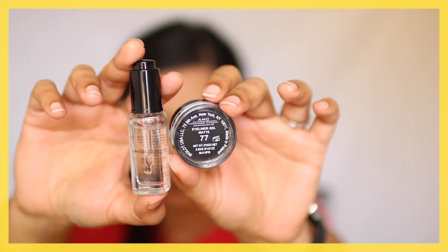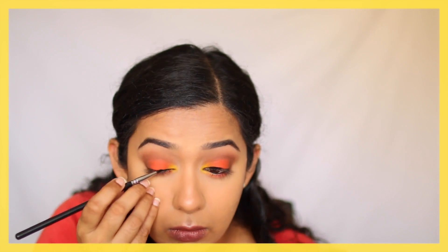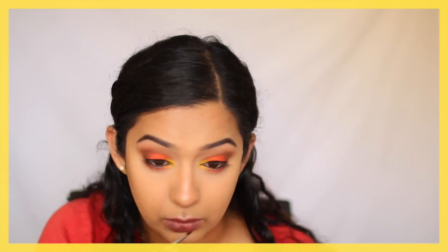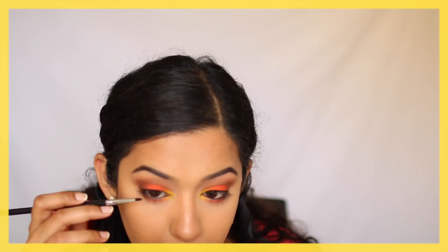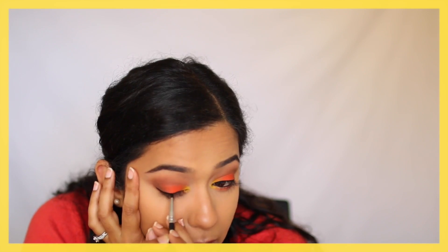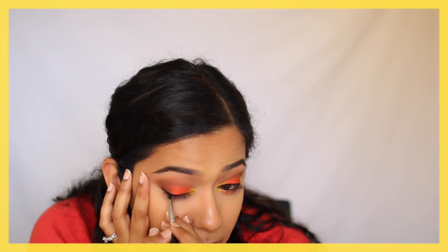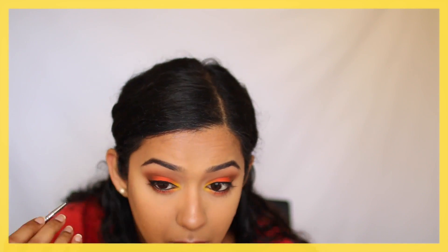I'm using the Inglot black eyeliner in shade number 77 with the Inglot Duraline, mixing those two to create a smooth paste and applying it on my upper eyelid to create a winged eyeliner, but also connecting it to the outer corner of the bottom eyelid. Sorry if this is confusing but hopefully the video makes more sense than what I'm talking about.